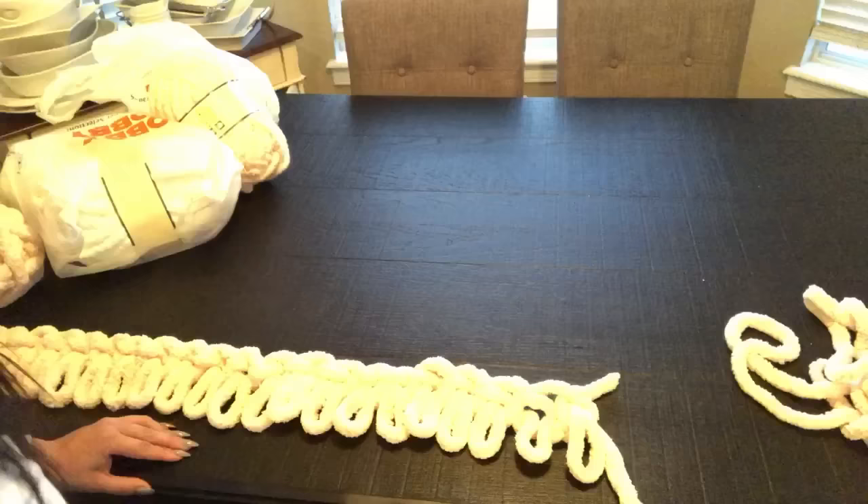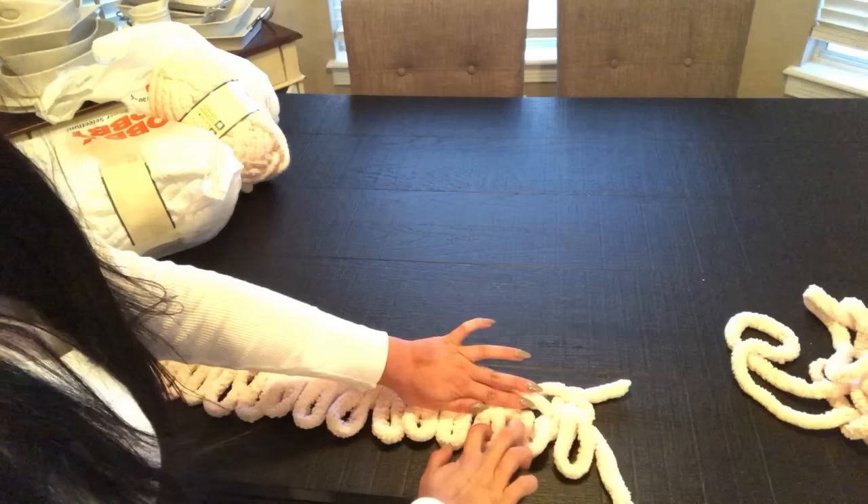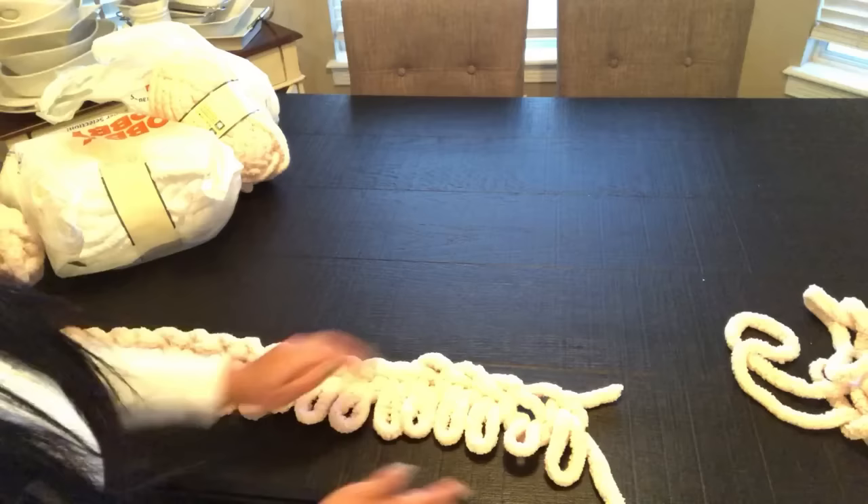Once I reach the end, I like to pull them out — I like to grab the yarn and just kind of pull it, just to make sure they're all kind of in a straight line, or as much as possible in a straight line.